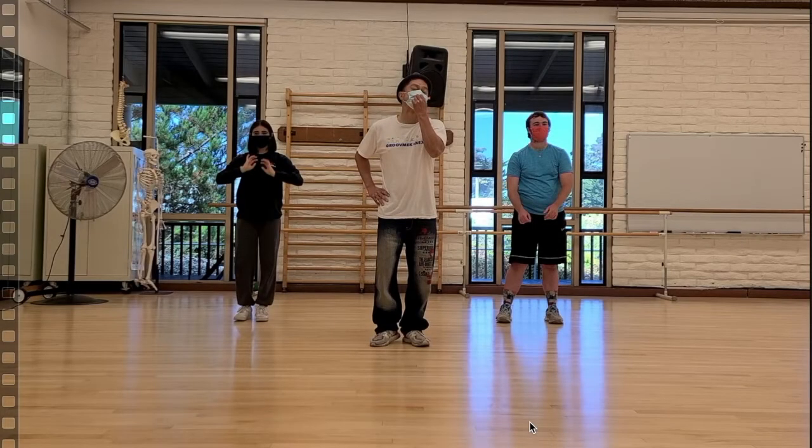What is up, everybody? My name is Seach. Check it out. Today we're doing a breakdown — a popping breakdown of a routine, a simple popping routine that I taught here at Cabrillo College. The original song was done to Love Never Felt So Good by Michael Jackson and Justin Timberlake. We are going to break this down. Let's watch it one more time.